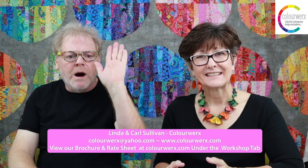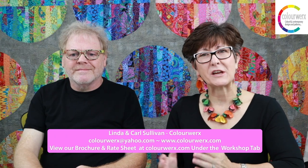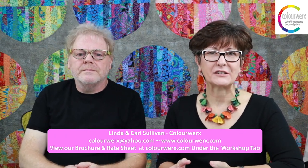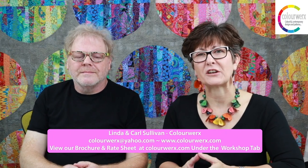Hi everybody, I'm Linda, and I'm Carl. We are Colorworks Designs. We've been in the business 22 years now. We are a husband and wife team and we are pattern and fabric designers. For the last seven years we've been traveling nationally, sharing and teaching our love of quilt making.